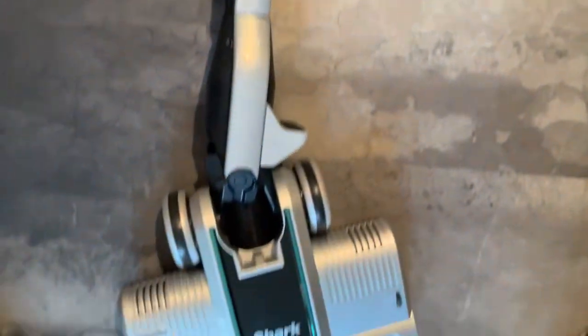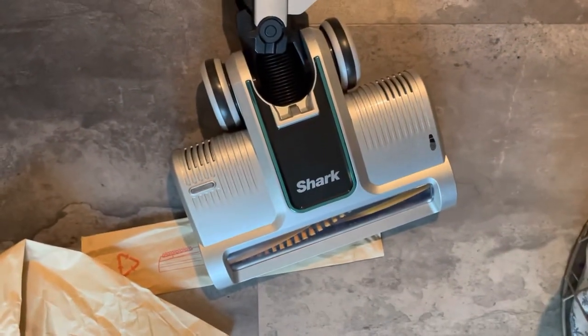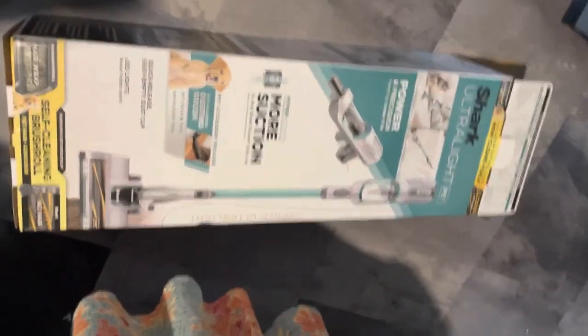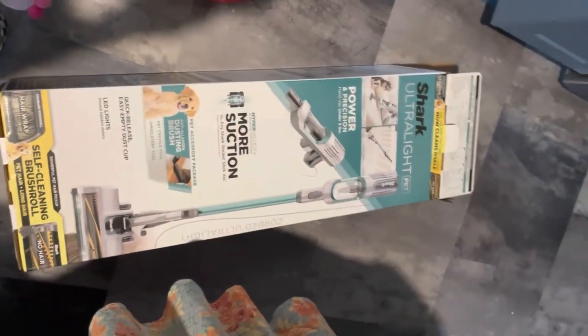I'm going to give it like a 10 out of 10 — or 9.5 because I got a bit confused, but I didn't read the instructions. Here it is — the handheld Shark! And it comes with this, and this, and this, and this. As you see, I haven't made a video like this before, but here we go — you're welcome!